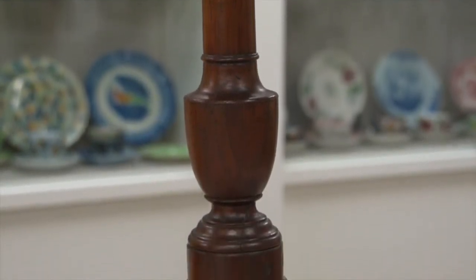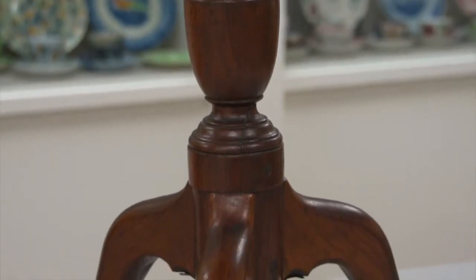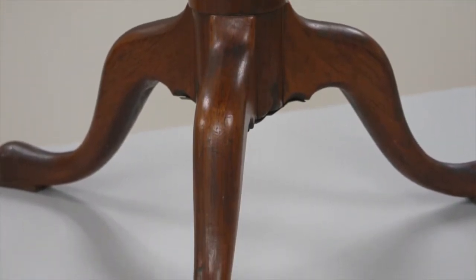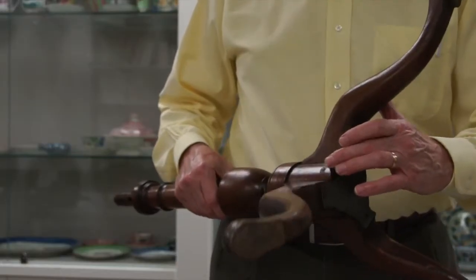The table has three legs, which makes it much more stable on an uneven floor than four legs would. Each of the three legs is sawn out of a piece of wood, shaped, and then slid into the bottom of the pillar through a dovetailed slot.